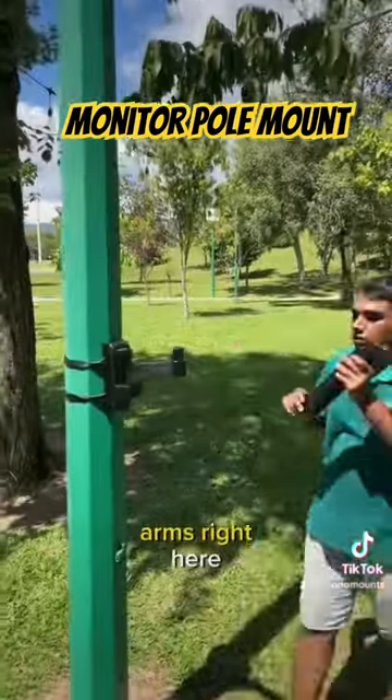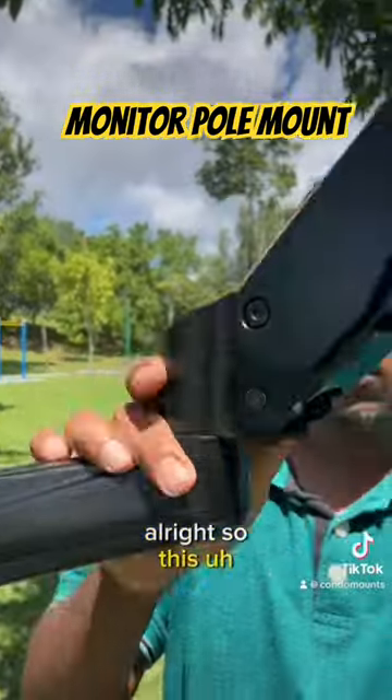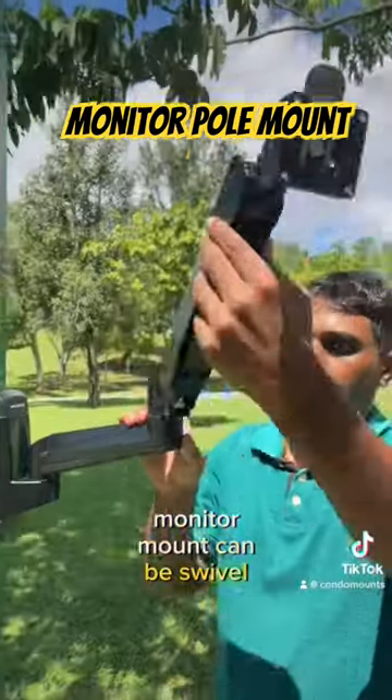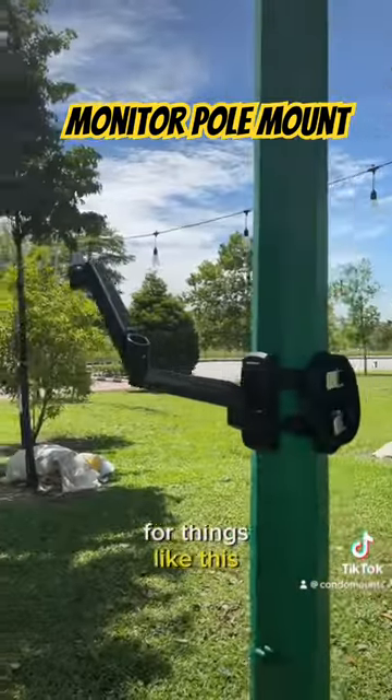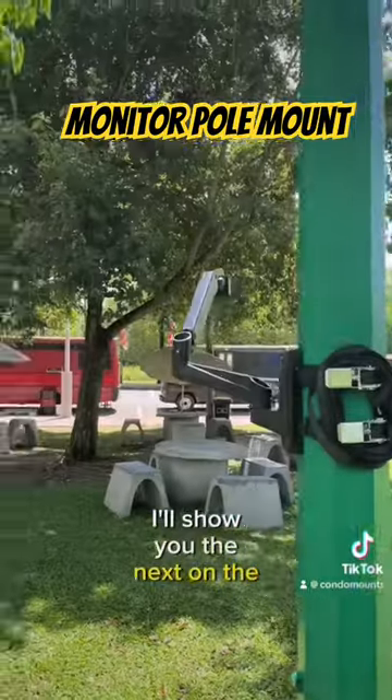There are two attachable arms right here. This monitor mount can be swiveled 360 degrees, and it is really suitable for setups like this. I'll show you more in the next videos.